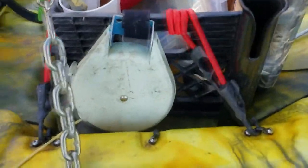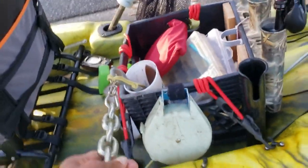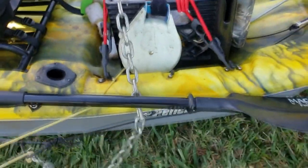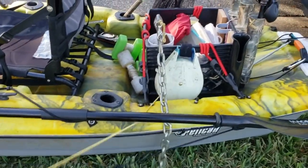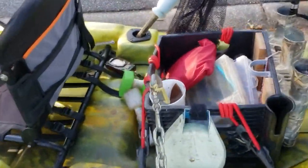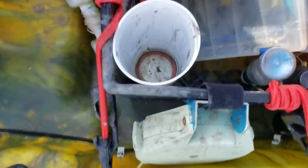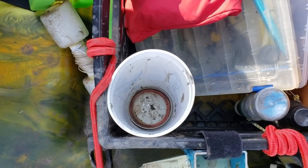Back here I have a retractable anchor with a chain on it. This retracts, and I'll post a link where I got the idea from. I keep my anchor in here, and what I did was I took a canning top — which is metal.